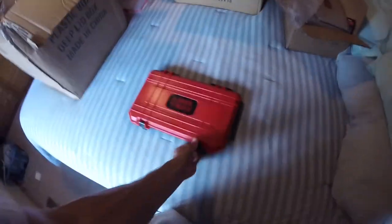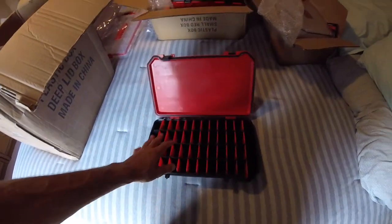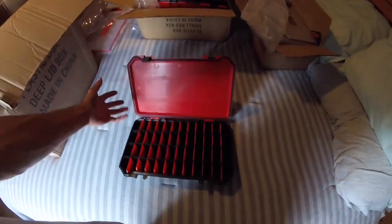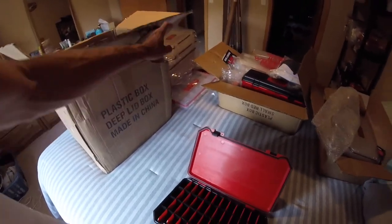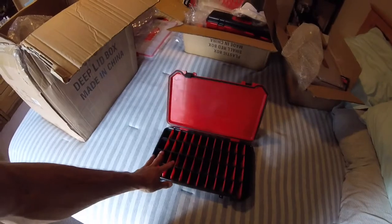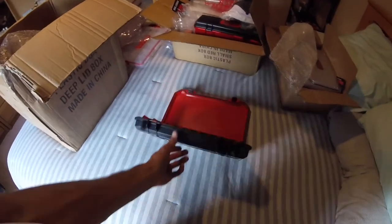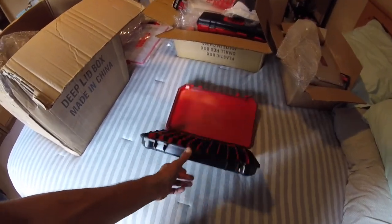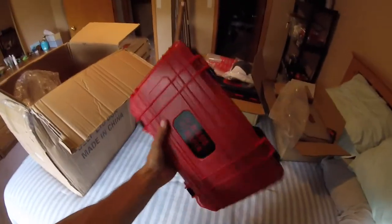Got more ice boxes. Same kind of concept — super durable, built tough. This one is the original bait casket, not see-through. I'll actually color-organize: soft plastics go in the bait casket 2.0s, and these original bait caskets I'll devote to hard baits so I can quickly reach in and find what I need. I also use a label maker to print and label everything so I know what's in there.